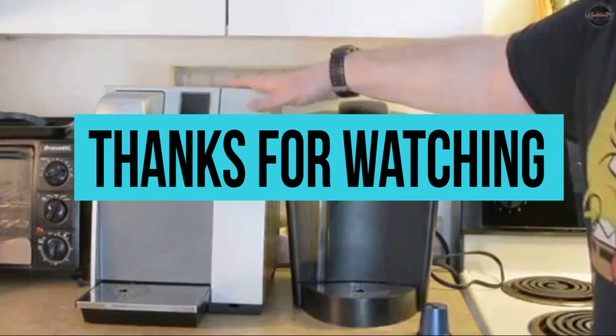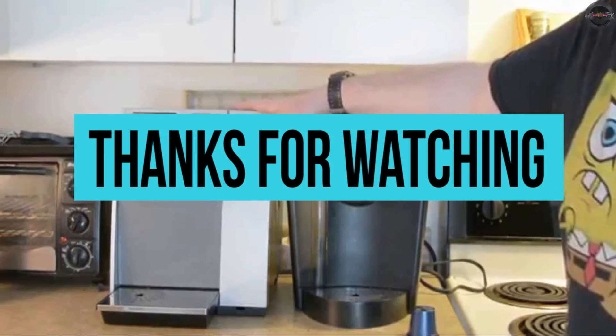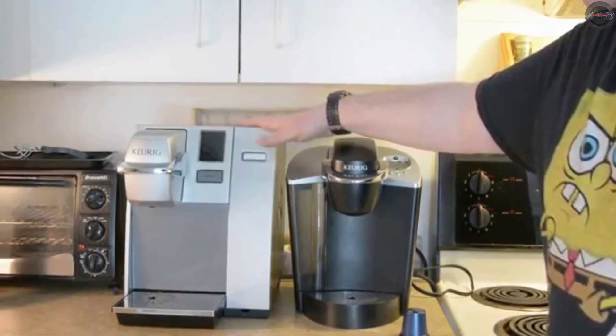If you liked this video about the best Keurig coffee makers, then consider liking it and subscribing to our channel. Press the bell icon to get instant notifications.